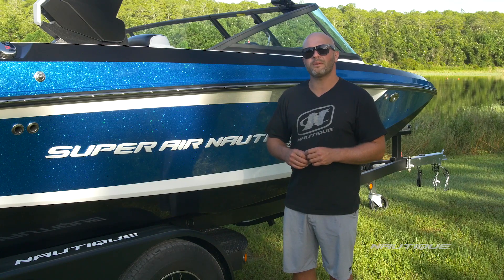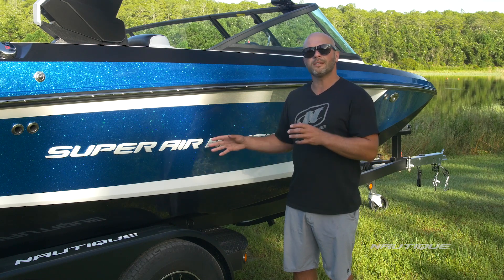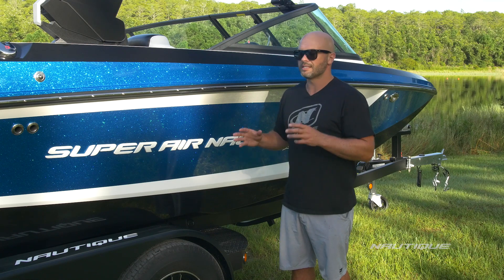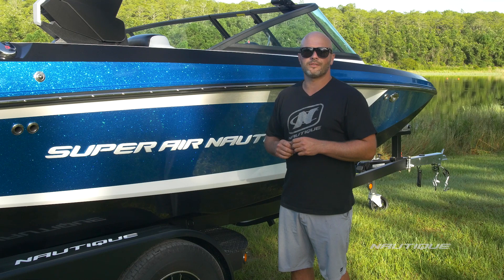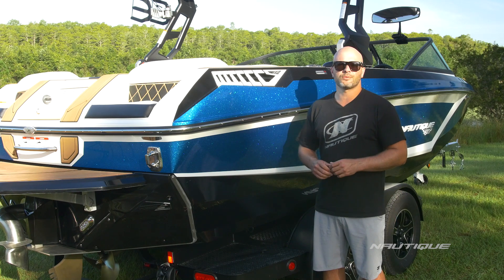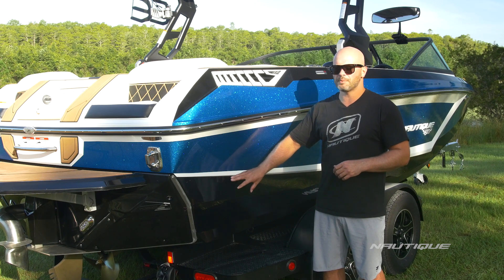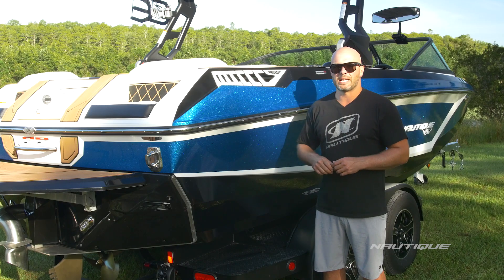As you slow the boat down to wakeboarding speeds and the water starts to break midship, we've integrated award-winning G23 running surface features to give you amazing wakeboarding wakes for beginners. Fill that 1,850 pounds of subfloor ballast up and you'll have a wake that the pros will have a lot of fun on. Moving back to the transom, we have our G23-inspired wake surfing running surface. Slow it down to wake surf speeds, load the ballast up, and you get amazing waves right out of the box.